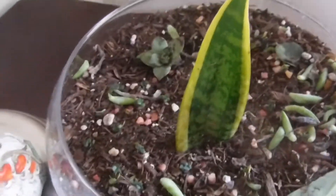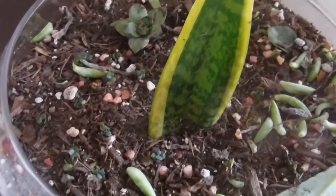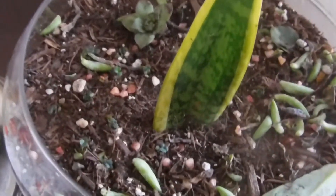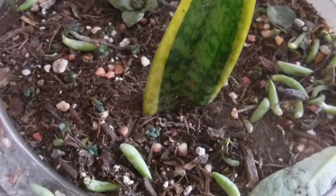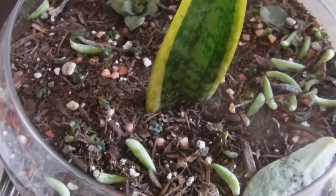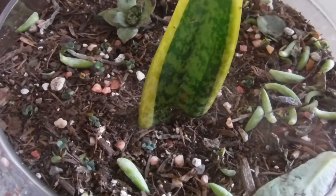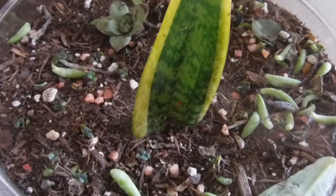Hello everyone! How are you guys doing today? That's wonderful, glad everybody is doing great. Well, today I'm in here sharing with you guys an update — an update on my snake plant cuttings. I forgot, and one of my subscribers reminded me they wanted to know what was going on with my snake plant cuttings.